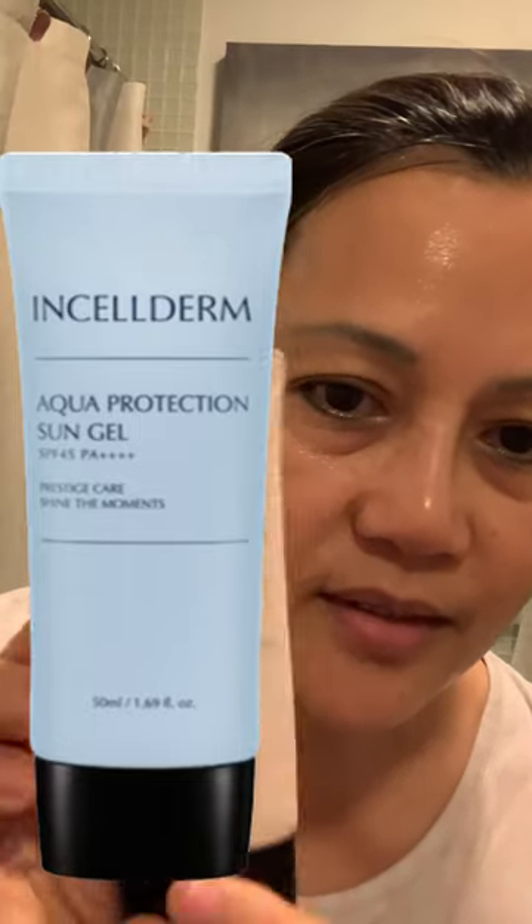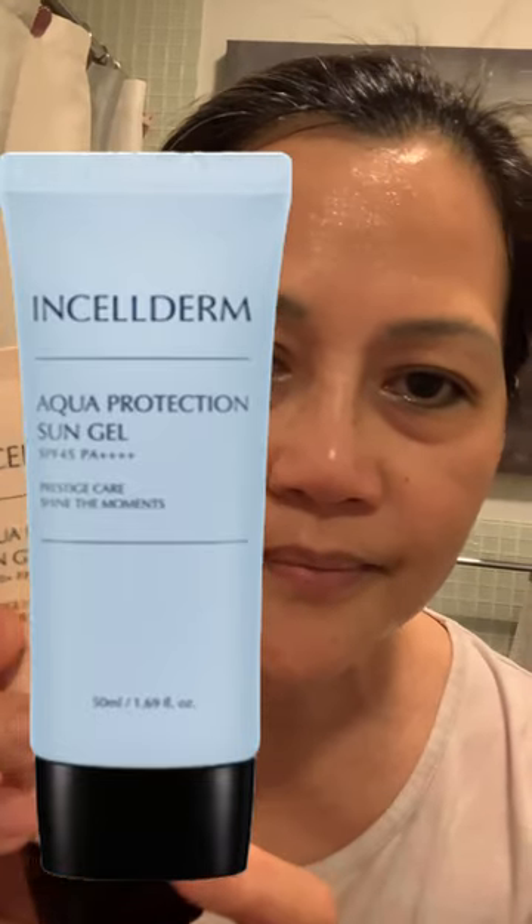So when you go out, I suggest that you use sun gel, especially in the morning. This sun gel. Let the cream, the serum, the booster dry first.